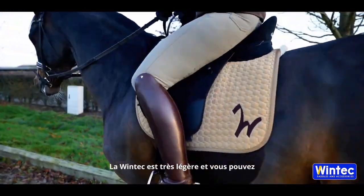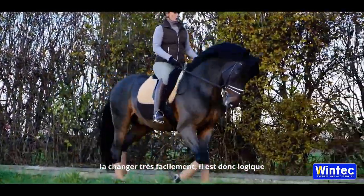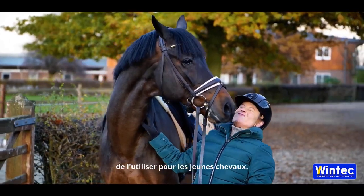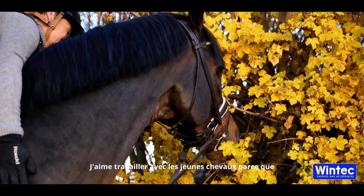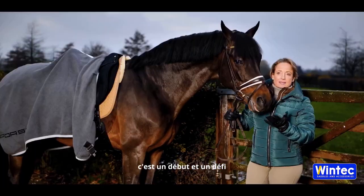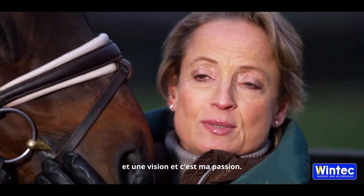The Vintec is very light and you can change it really easily, so it makes sense to use it for younger horses. I love to work with the young horses because this is a start and this is a challenge and this is a vision and this is my passion.